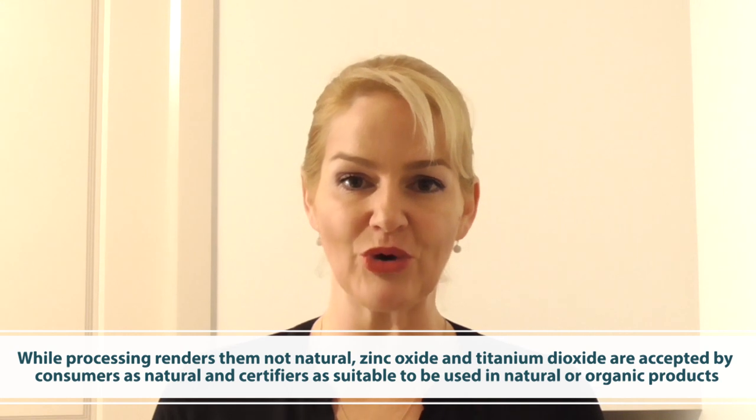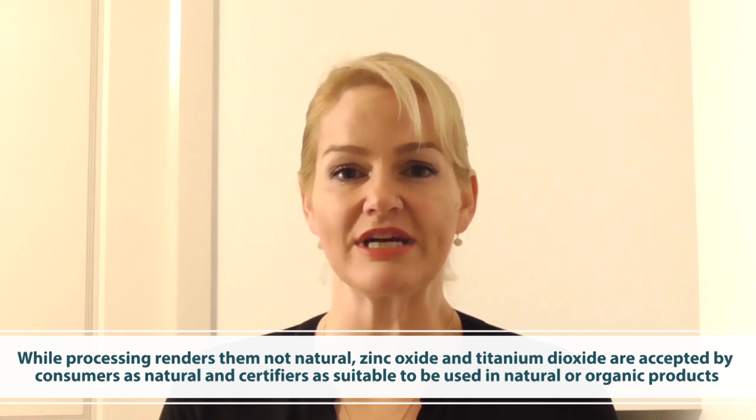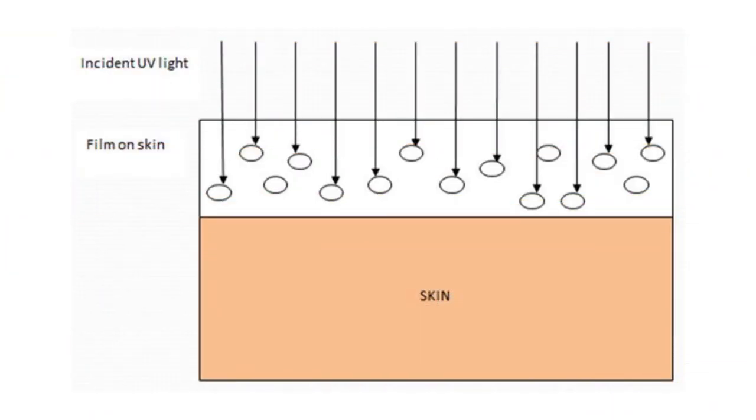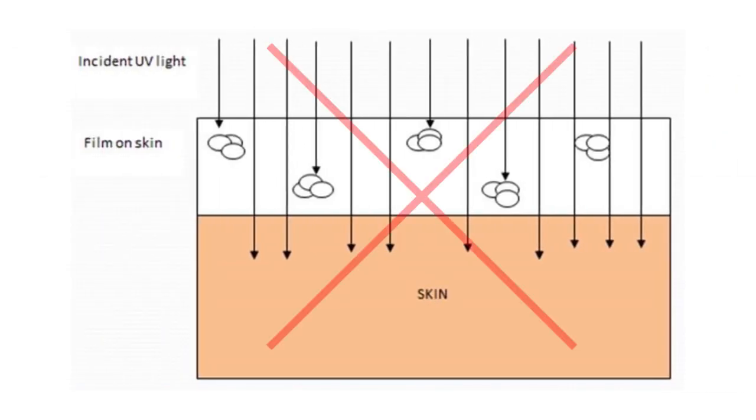When you're creating a sunscreen, one of the most important factors for sun protection comes from how it spreads onto the skin and its stability. This formula is quite stable and will spread really well over the skin without greasy residue. It's really important how this film gets applied to the skin, and if the UV filters are spread evenly you'll get the best SPF results. If the base formula doesn't spread well or isn't completely stable, you'll get agglomeration of the UV filters into clumps, leaving exposed areas of skin unprotected from the sun.